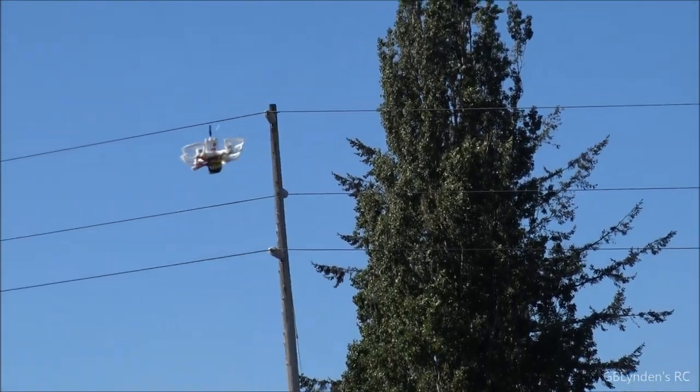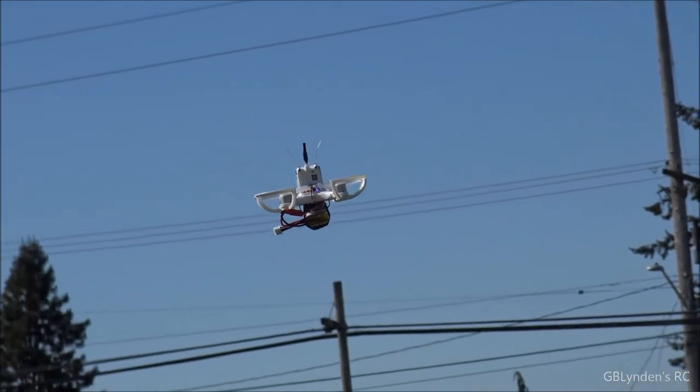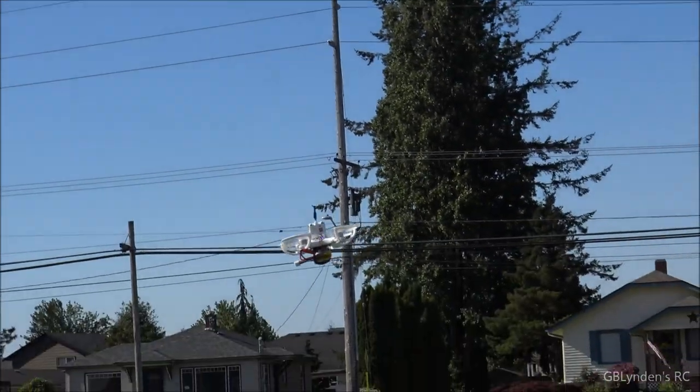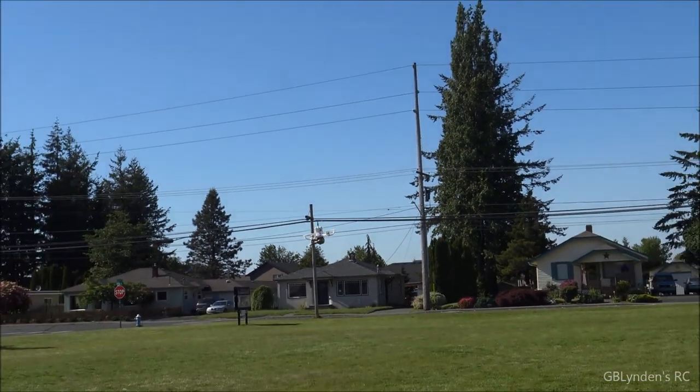Oh yeah, this thing is a nice little flyer. There's some wind out here and I can't really tell. It's a nice little brushless beast.